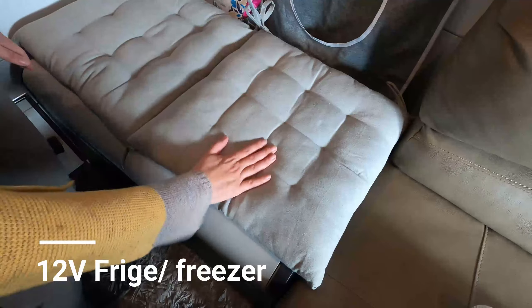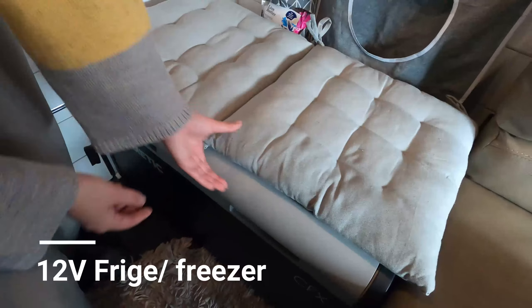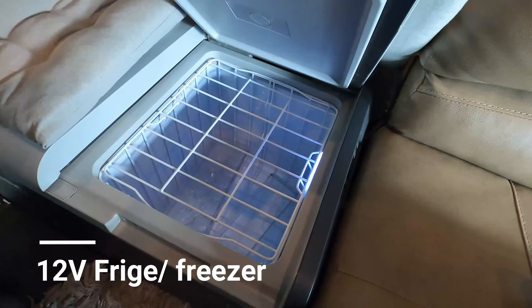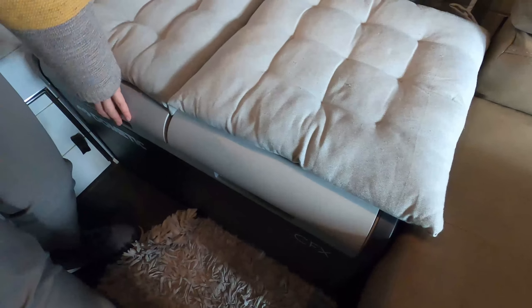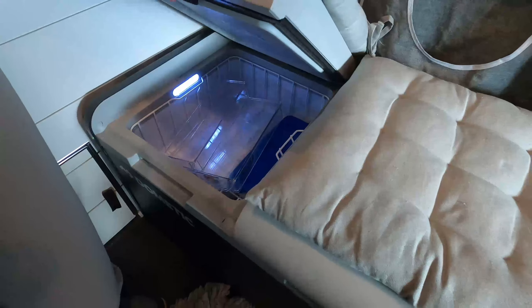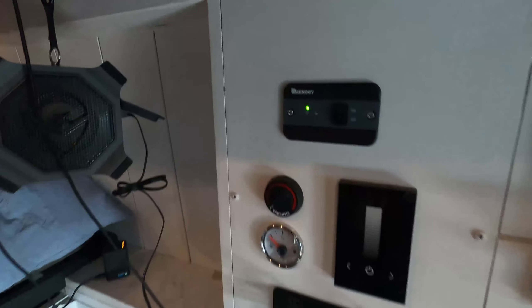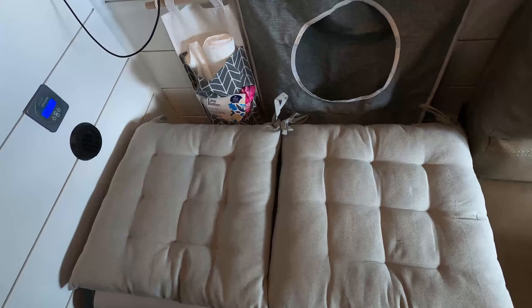This is the fridge and freezer — they're two in one, made by Dometic. On the right-hand side is the fridge. It is always on because it's connected to a 12-volt connection; the inverter does not need to be on for the freezer and fridge to work. This is the freezer side. The inverter can be off and your fridge and freezer will still work.